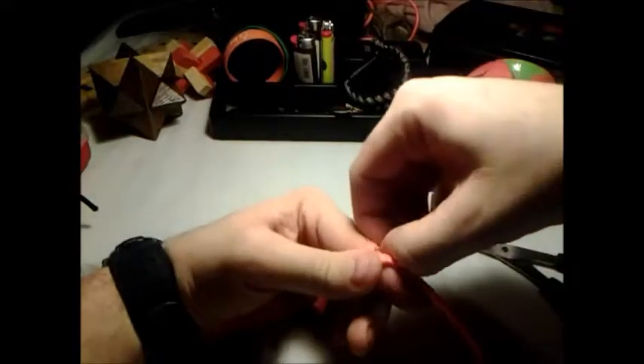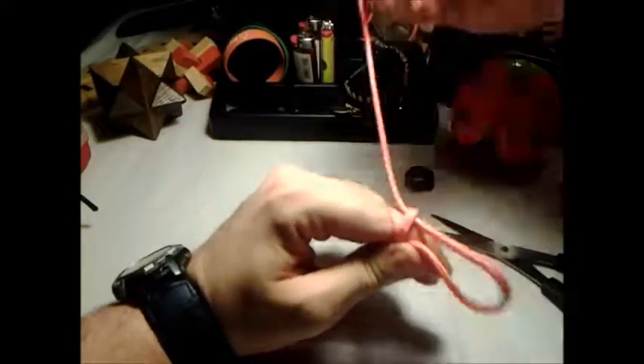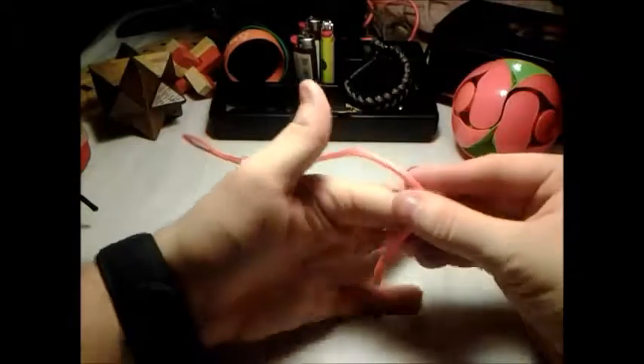Then you bring it up parallel with this one. Pull that up. Take your other end and put it through. I'm going to rotate this around.